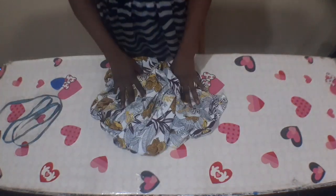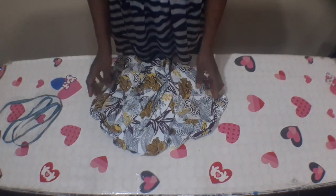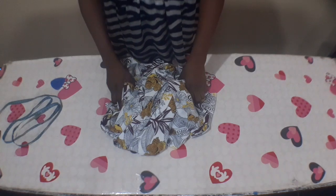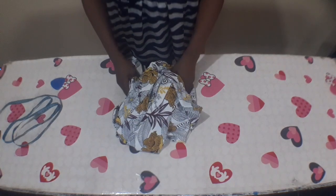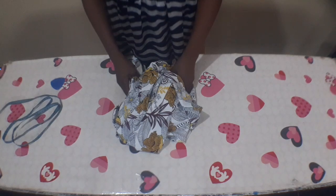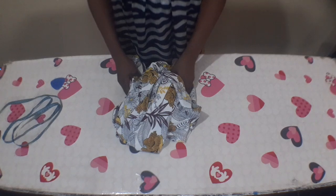I'll now turn it to the right side and put it on for you to see how the finished piece looks. If you find my tutorial helpful, please give me a thumbs up and subscribe to my channel. You can join me on my Facebook group 'Details to Sewing' created by Akorede Adenike. I'm also on Twitter and Instagram as Akorede Adenike. Till I see you in my next video, stay blessed — bye bye!